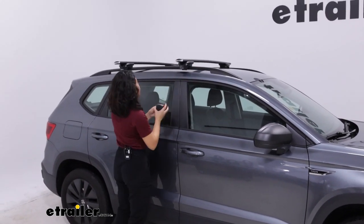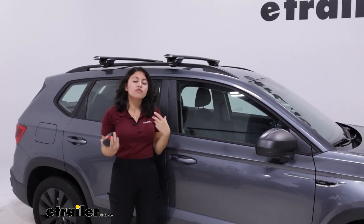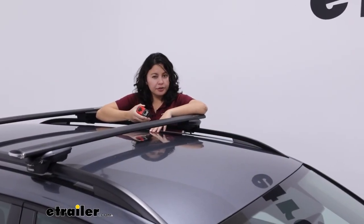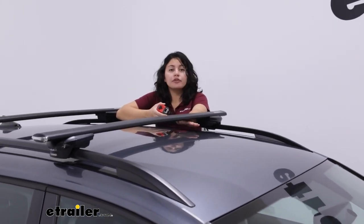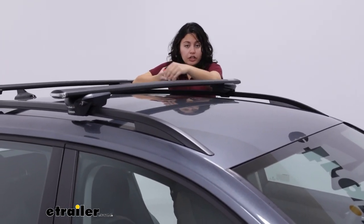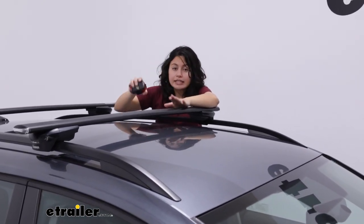You can push the crossbar spread further out, and depending on your towers, you could get maybe a maximum of 40 or 41 inches of crossbar spread. For roof height clearance, the Inno roof rack is pretty low profile, meaning it doesn't add much height to the top of your roof, which can be a good thing. There are two measurements here — one is how much space you have underneath your crossbars. Measuring right over here, you're going to get about 2 and a quarter inches of clearance.